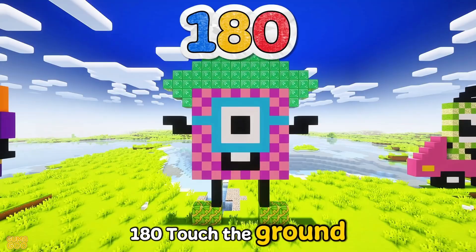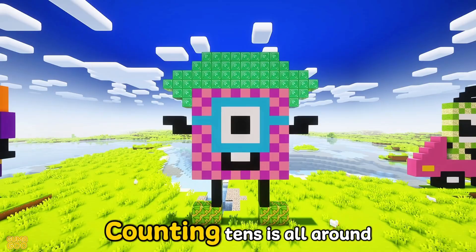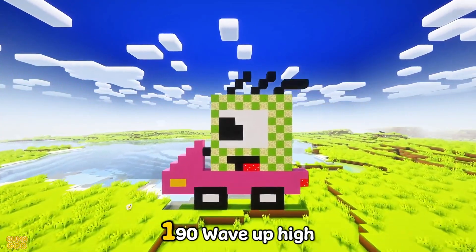180 — touch the ground, down, down, spin around. Jump back up without a sound, counting tens is all around.